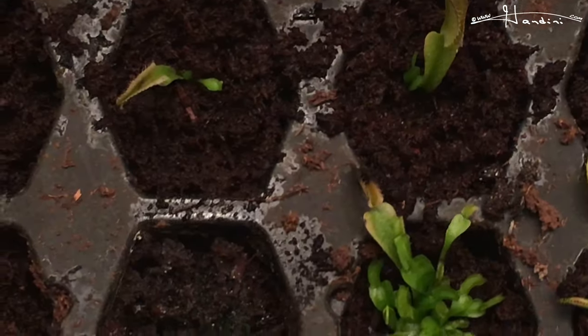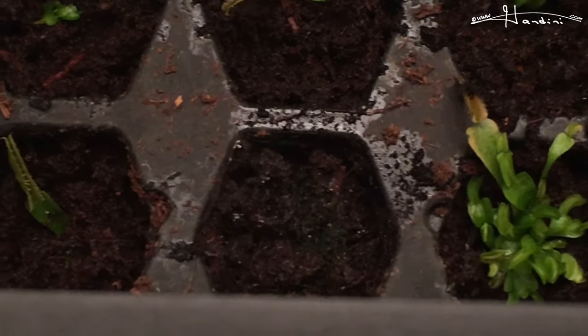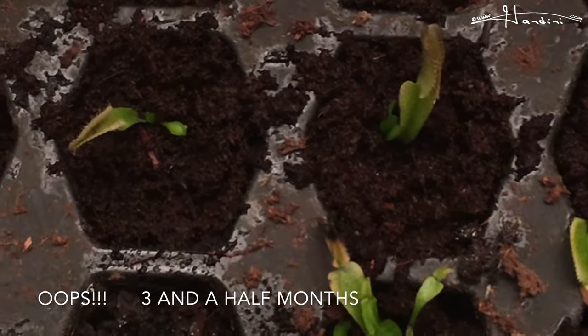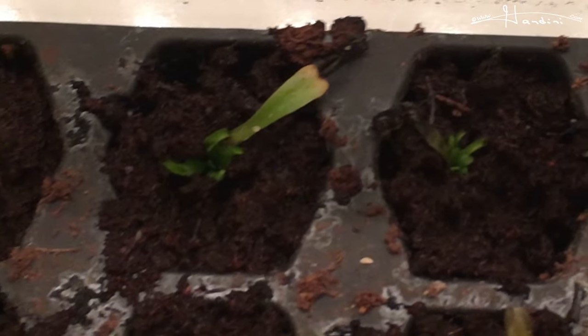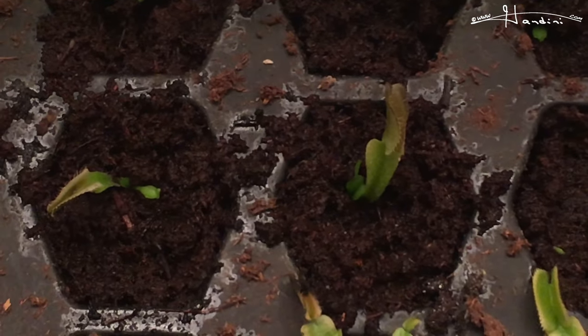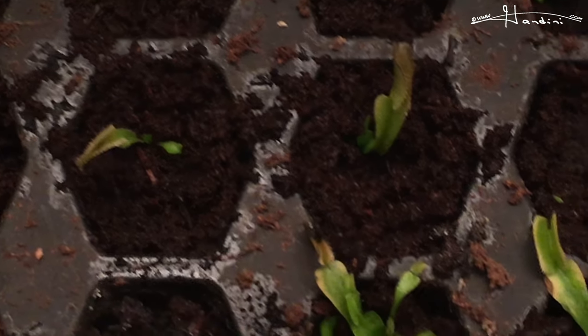So as you can see, I did a really good job with propagating Venus flytraps from cuttings — leaf pullings, or whatever you want to call them. It took about two and a half months and some worked better than others, but they virtually all were successful. Even that one went until I killed it. I hope you found this video informative and thanks for watching.